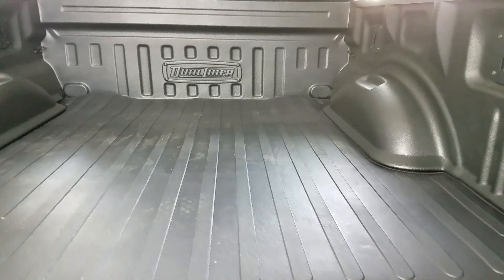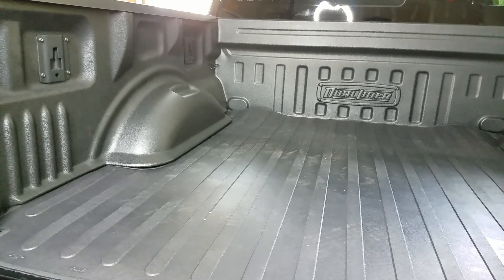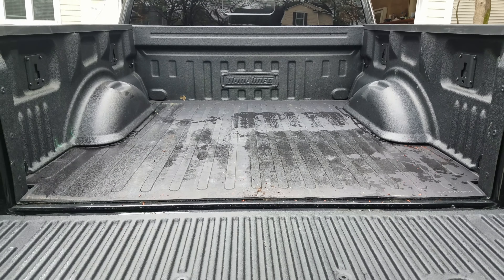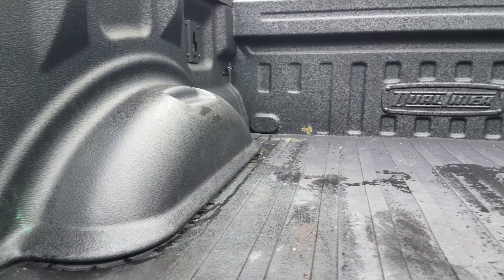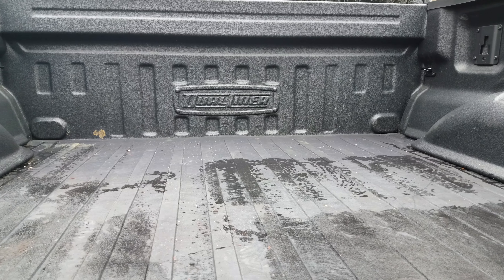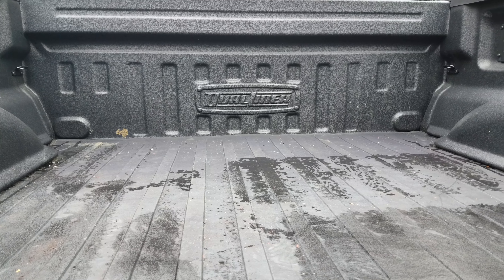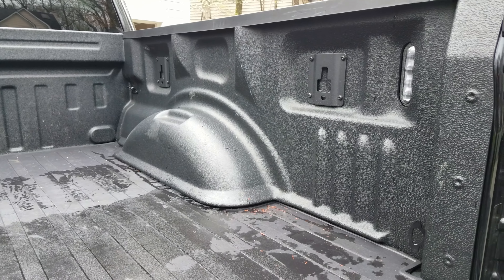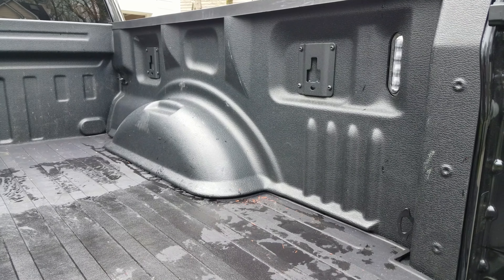This is a five-month follow-up after I installed the Dual Liner. One thing you'll notice is that the rubber actually did flatten out — it took a couple of months, a combination of heat and water, and eventually it just settled. Overall I'm very impressed with the product; it looks pretty flush and clean. As far as durability goes, I've put a lot of sharp things in the back and it's held up with no issue.